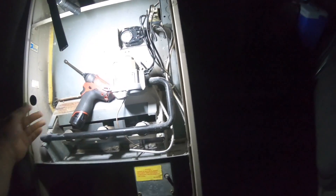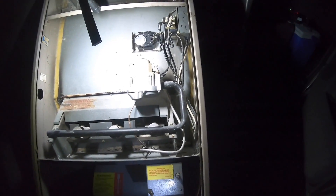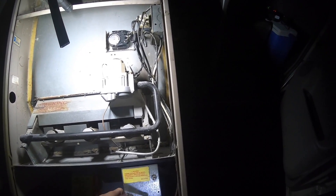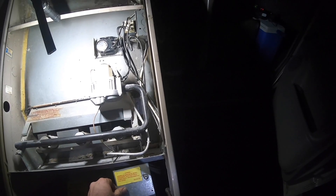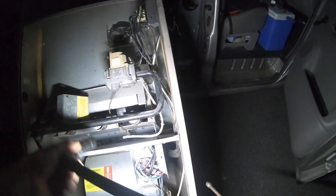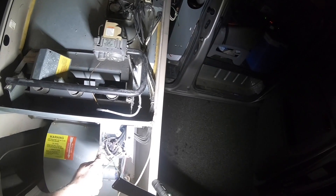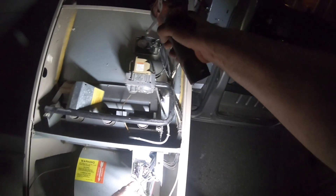That's all your controls right there — there's nothing else here. Now we have computer boards and all these problems. Seriously, our biggest problem back then was a fan failing. There is no computer board — look at that beautiful relay. That is what I'm talking about. This relay is what controls the unit, and you pick what your motor speed is going to be off of what you're powering up there.